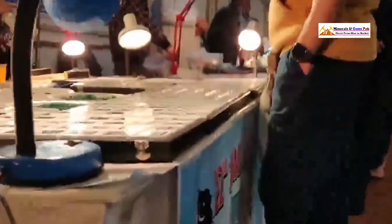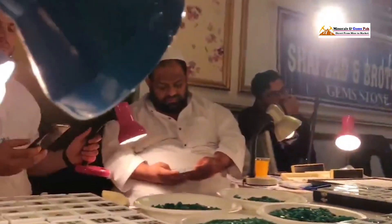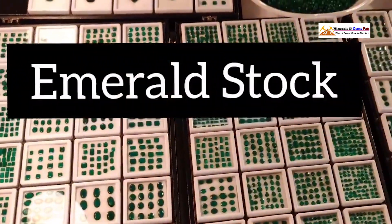What's up everybody? Welcome to Minerals and Gems Pack Channel. Today we're diving deep into the world of gemstones, specifically emeralds.